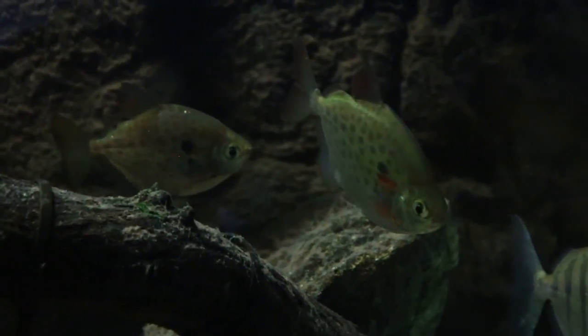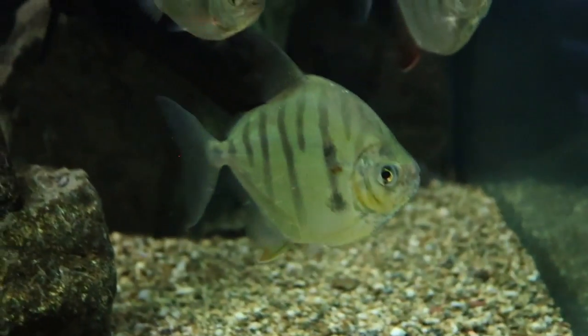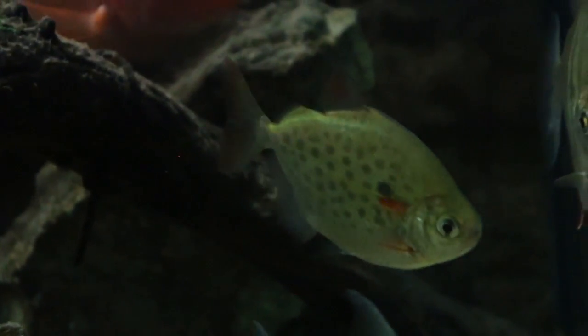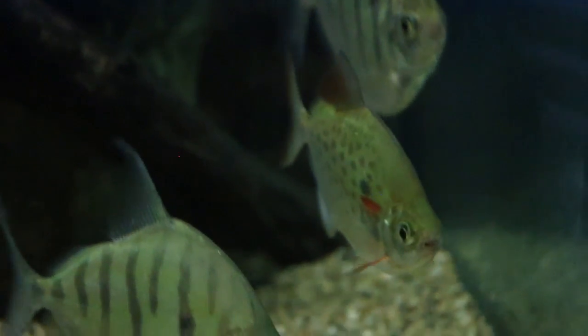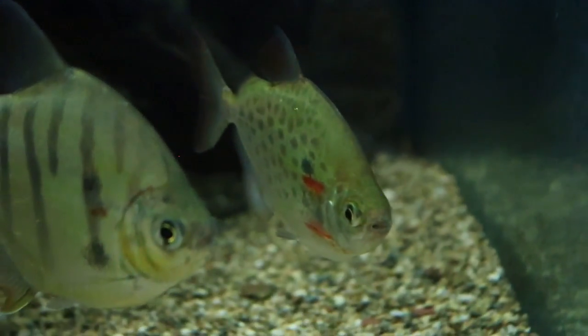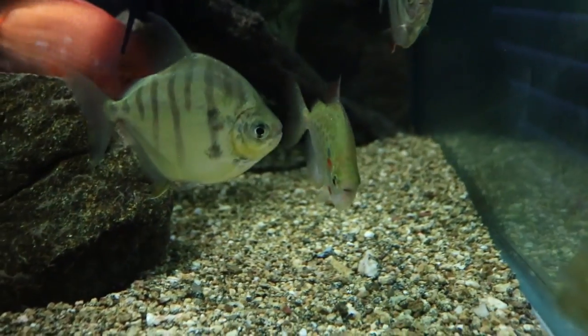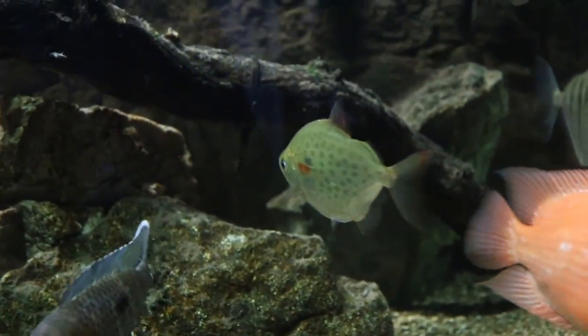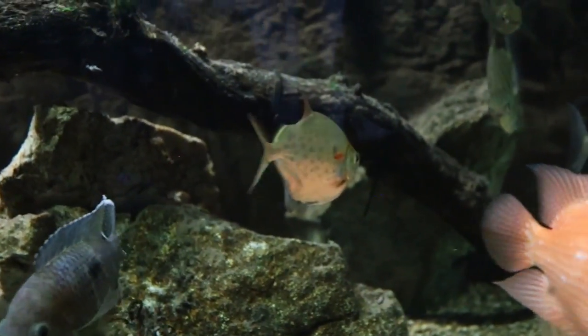These fish are also very easy to take care of and can be found at just about every pet store. They are the most common type and relatively cheap — I remember my striped silver dollars were $30 a piece, but these spotted ones you can get at PetSmart on sale for a dollar. They are very hardy, very low demand, and the only main consideration is that they need their school.